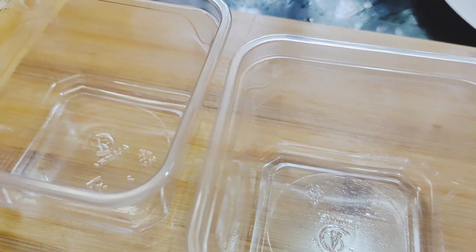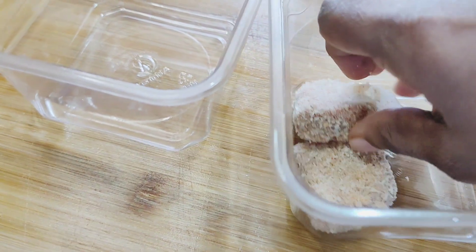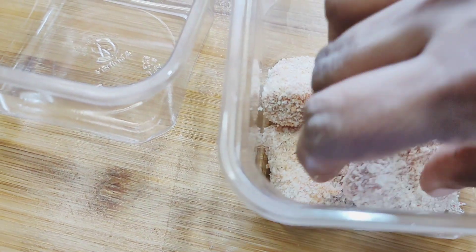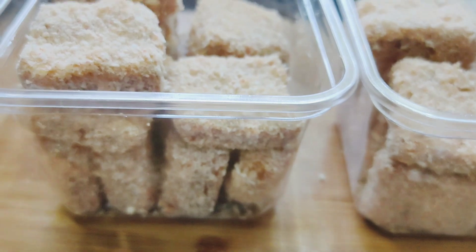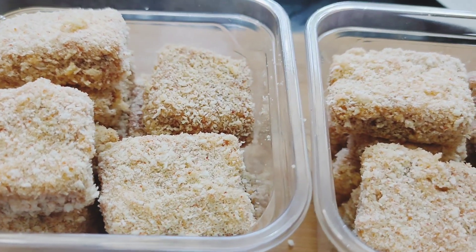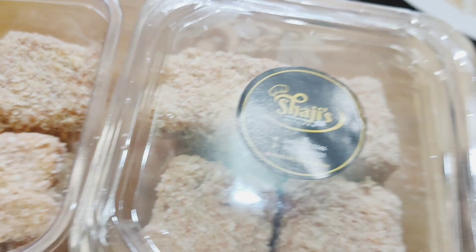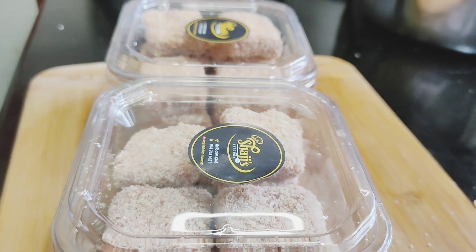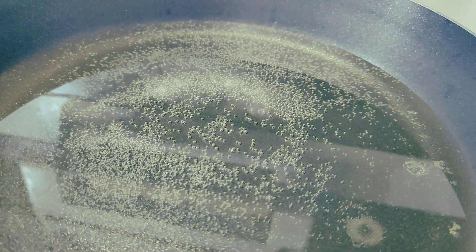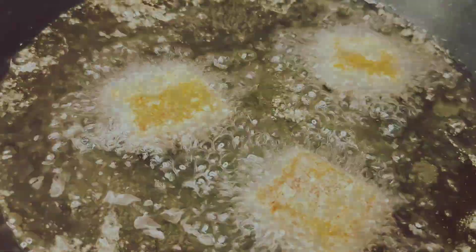I am going to prepare a container and fry it for the customers who are watching. Let's take a look at the airtight container — we will cover it in the airtight container. Then put the oil in.